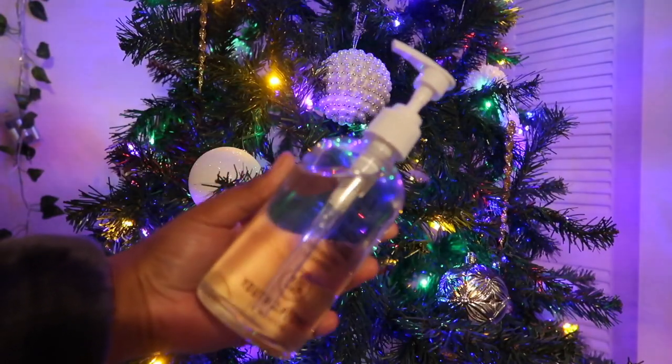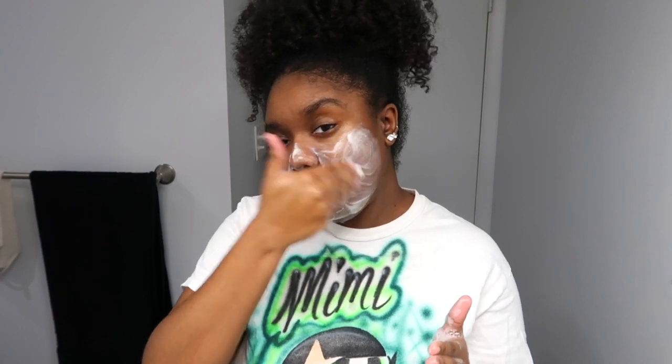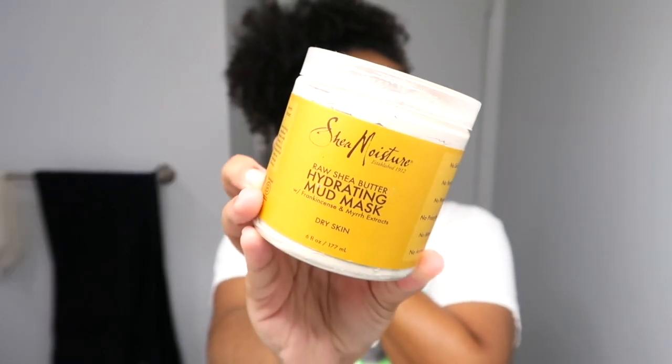Now we're going to wash her face. This is the Youth to the People cleanser — it's my favorite moisturizing cleanser, it's just so good. A little bit goes a long way; it is expensive, but I think it's an investment. Look at my skin after washing my face — it just looks so good. Then I'm going in with a mask today; I usually steam but I didn't feel like doing all that.